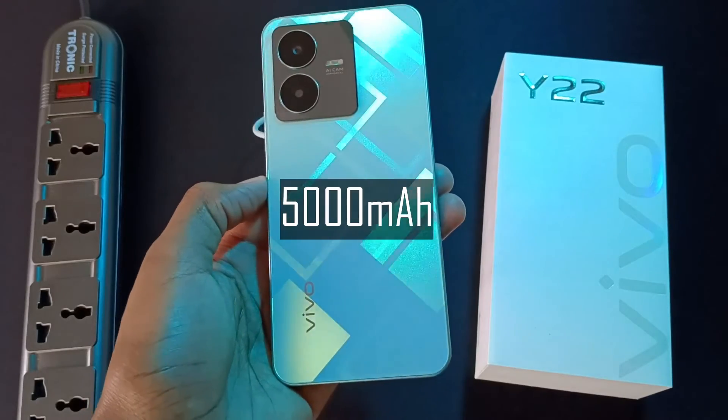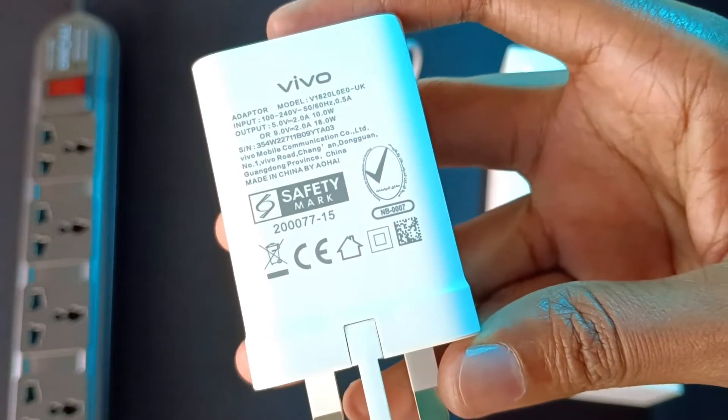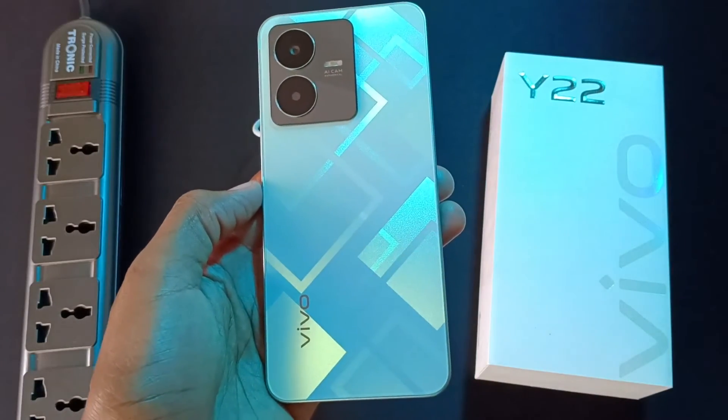The Vivo Y22 has a 5000mAh battery and it comes with this 18W dual voltage charger. So, how long will this charger take to fill this device from 0%? Let's find out.